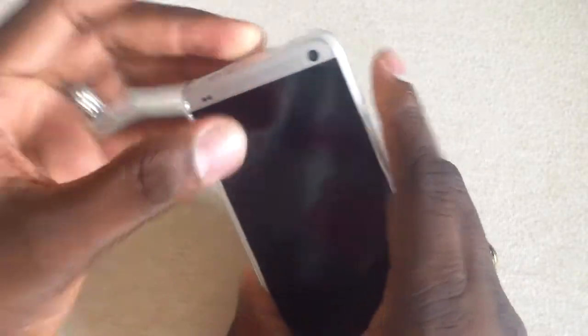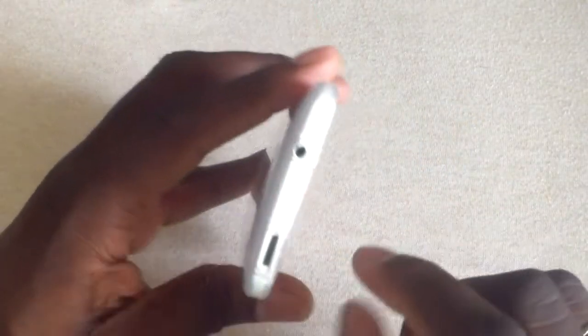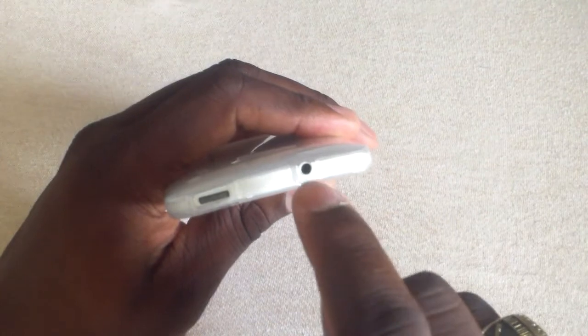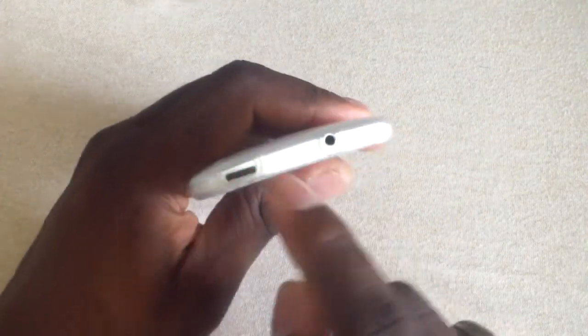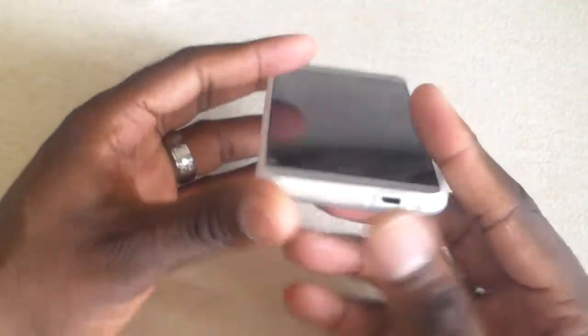Now here's the part that I can tell you I don't like — the cutouts. This is $1.99 so I can't expect this to be a super case, but for $1.99 we're looking for a little bit of protection. The cutouts are open but it's very deep in there, and my concern is with the volume rocker — you end up squishing the case a little bit.